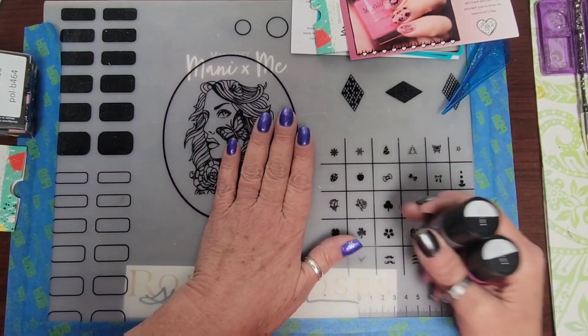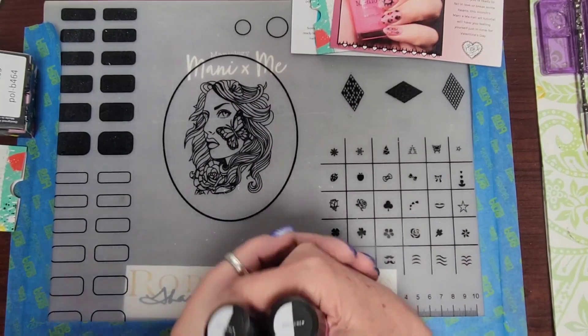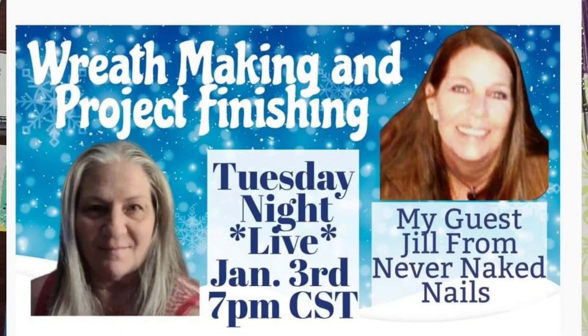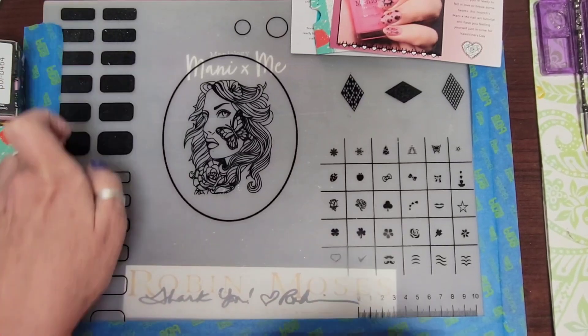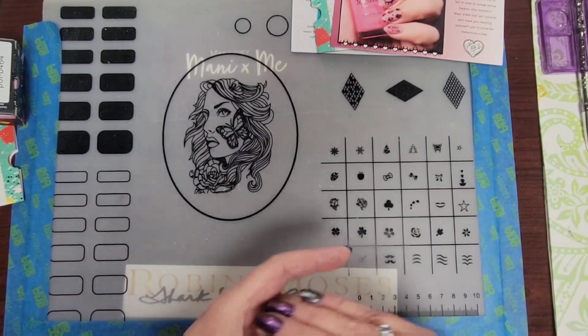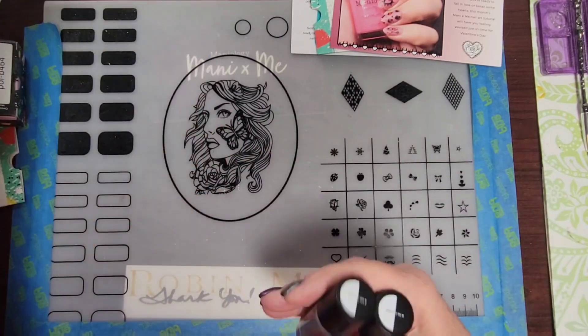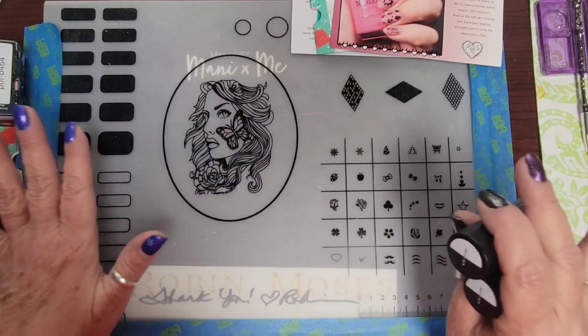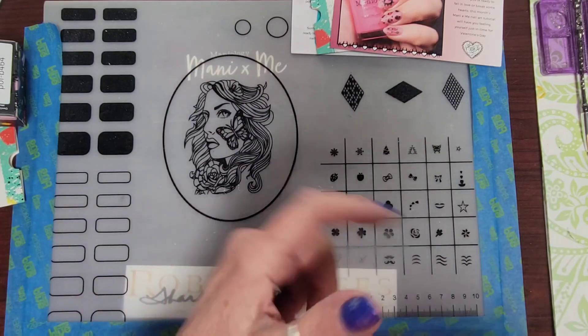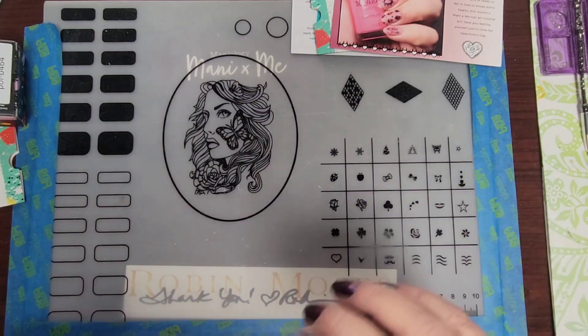I'm also going to be adding some DIYs, crafts and other things to my channel. Coming up, I am on a live on Tuesday night with Connie — Connie's Creative Creations. I'm super, super excited to join Connie, so I'll link her channel down below. You can go subscribe and join us on the live on Tuesday — it'll be really fun. I'll be making a gnome with legs and a beard and the whole thing, making him from scratch from pieces, mostly from home.